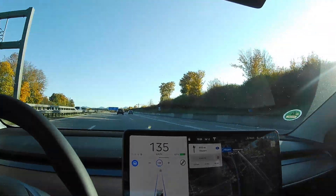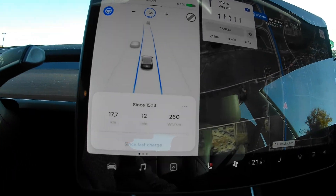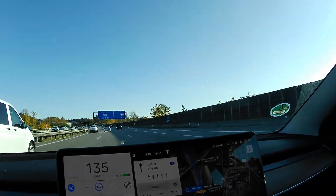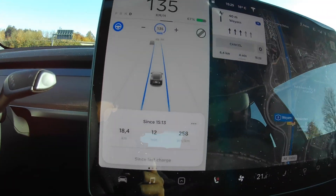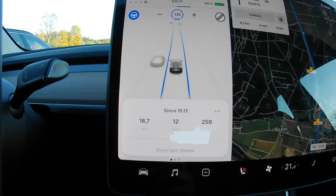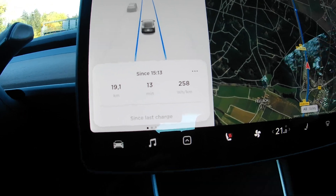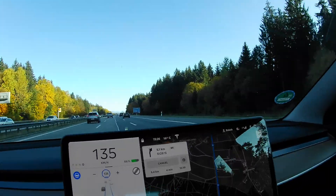I've driven 17 kilometers without the wheel covers. The consumption right now is 26 kWh and I'm trying to maintain 135 km/h. I'm at 67%. This is about 12 minutes into this round. The consumption is probably a bit high at this stage — we still have about four more minutes before we turn around again.